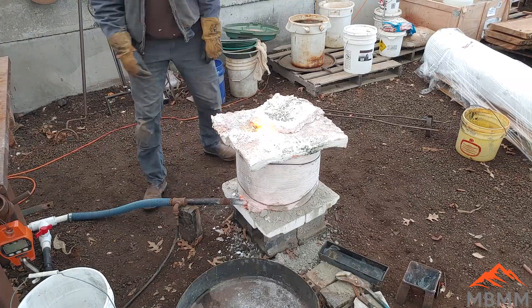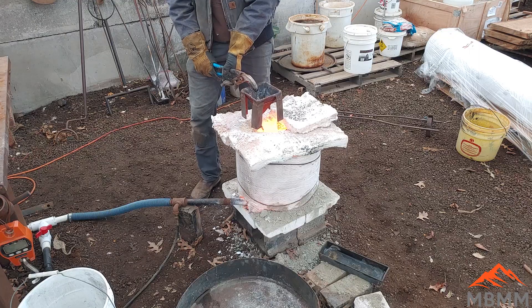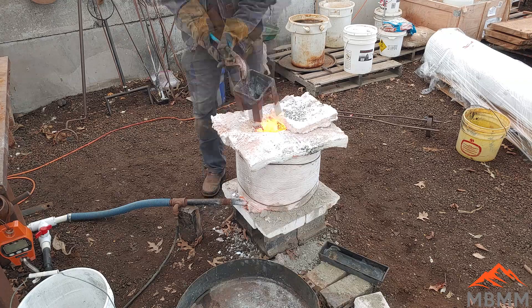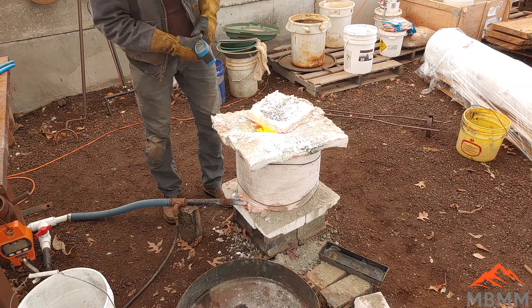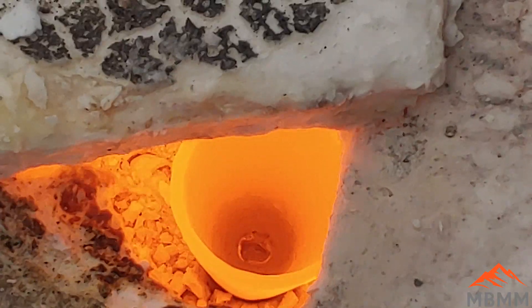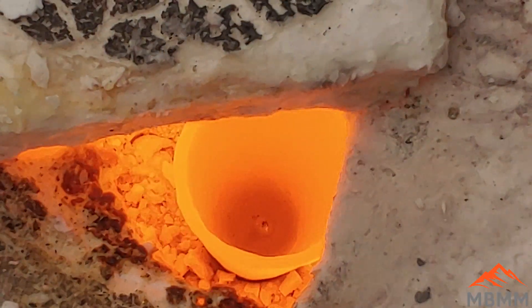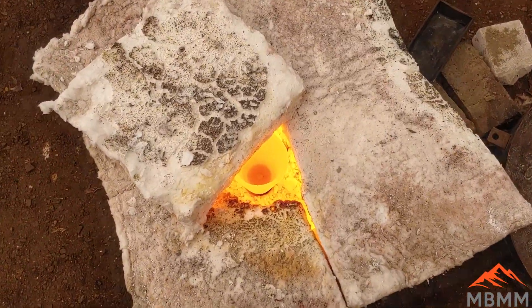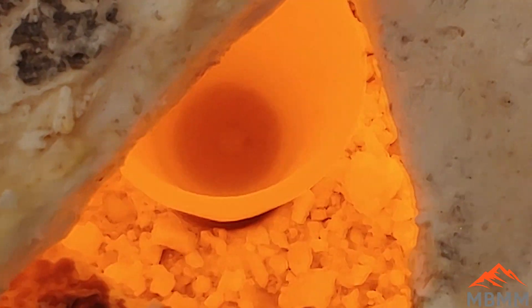When you're smelting and going to pour your charge into the cone mold, it's important to have your cone mold dry. Here I'm preheating my cone mold, driving off all the water. If you pour 2000-degree liquid glass and metal into a cold cone mold with moisture in it, it spits and pops and shoots molten material everywhere. So it's really important to get your cone mold dried out and preheated before you do your pours.